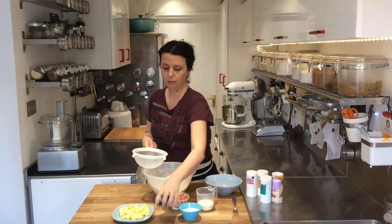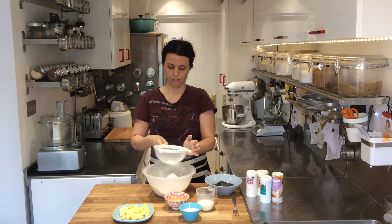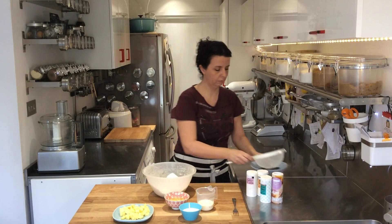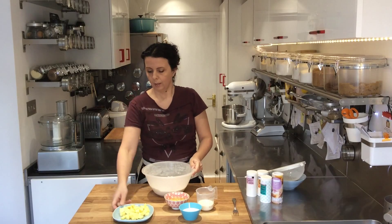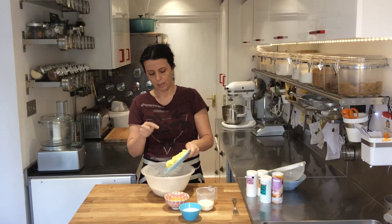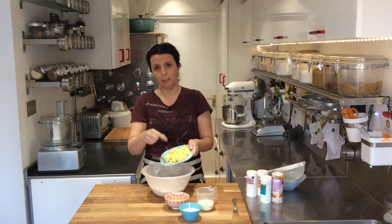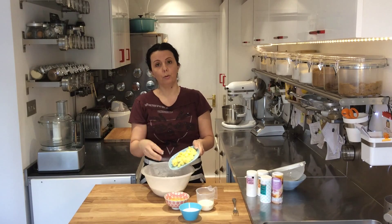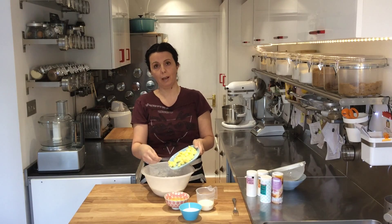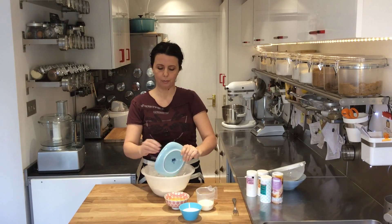Now add the baking powder and sieve that too, because often the baking powder is clumped up, so you need to sieve it through. Now we're adding the fat, the butter. If it's cold from the fridge, just slice it really thinly into little cubes, and with the pressure of your fingertips it will start to rub into the flour and melt away — so don't worry if you've forgotten to take the butter out of the fridge, it will still be absolutely fine.